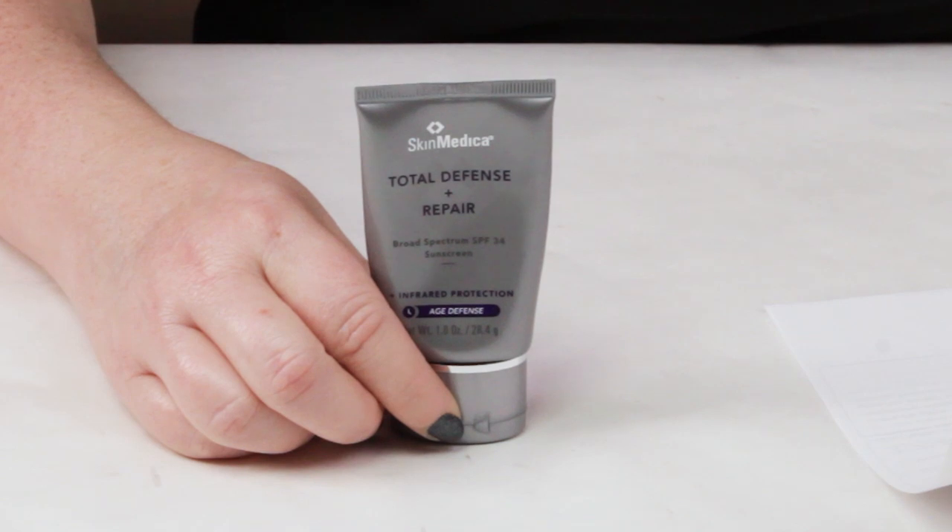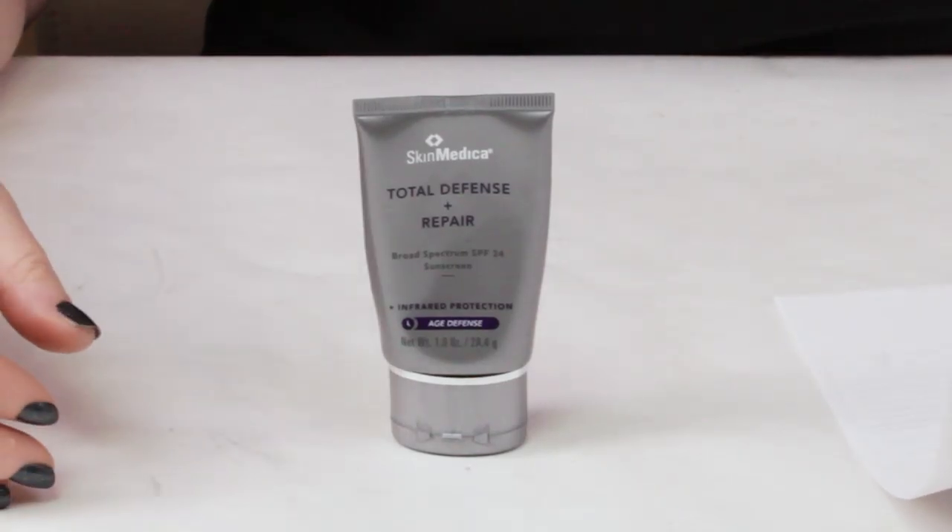In terms of the filters used, we've got zinc oxide at 8%, which is a UV ray reflector. Then we've got octinoxate at 7.5%, which absorbs mostly UVB rays and a limited amount of UVA rays. And then we've got octisalate at 3%, which absorbs mostly UVB rays. So as you can see, those three ingredients really limit the protection from UVA rays.